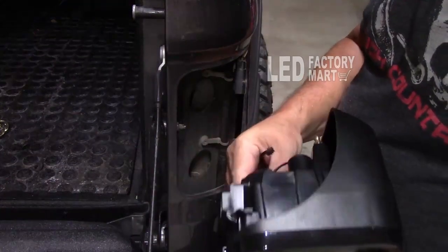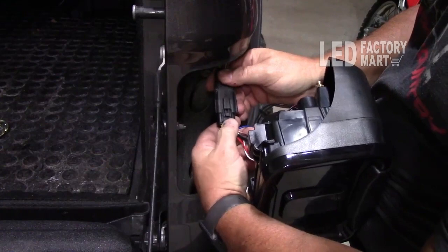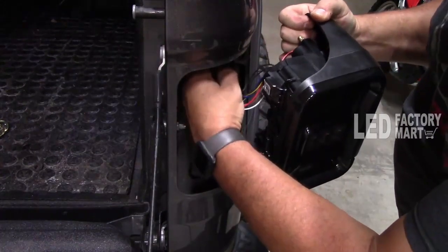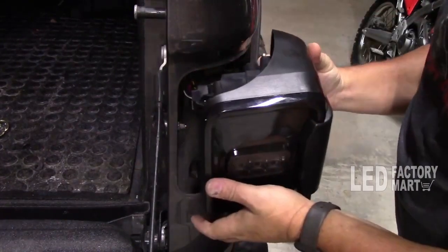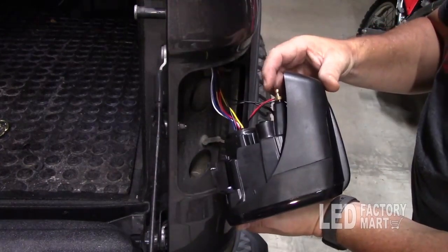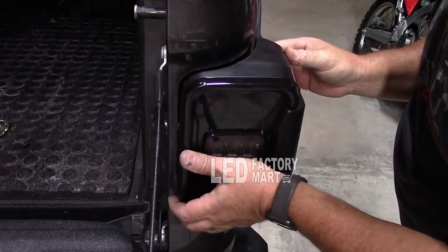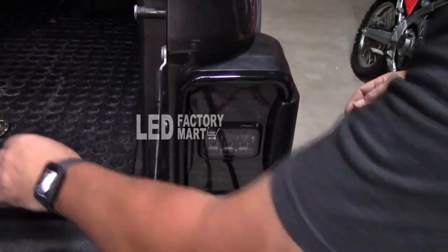To install the taillight, first plug it in — it just clicks in just like you took it off. The only difference is you don't have the red locking tab on these lights, so push it all the way in until it snaps. Then put it back in; it has a place that locks up here — it slides onto a little lock tab. Slide it in straight and make sure the brass pins fit into the rubber grommets. Then put the screws back in.